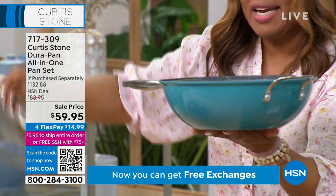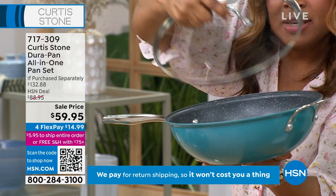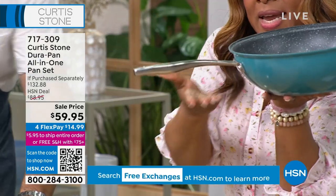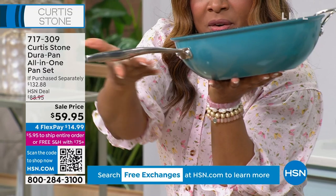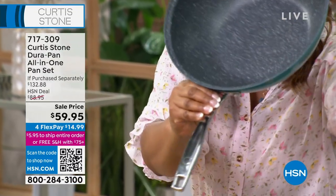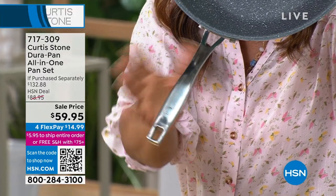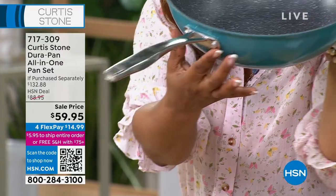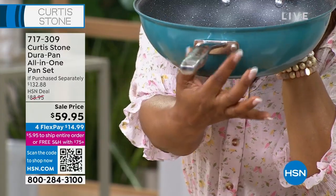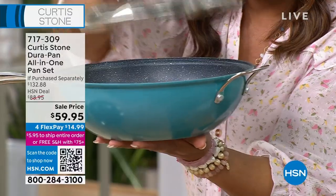You get the lid — a tempered glass, cook-and-look lid with a vent. The handles are a special Y-design, which is more expensive but pulls the heat away from the handle itself, giving you a more stable feel with rivets for stability. That one piece on its own sells for $89.